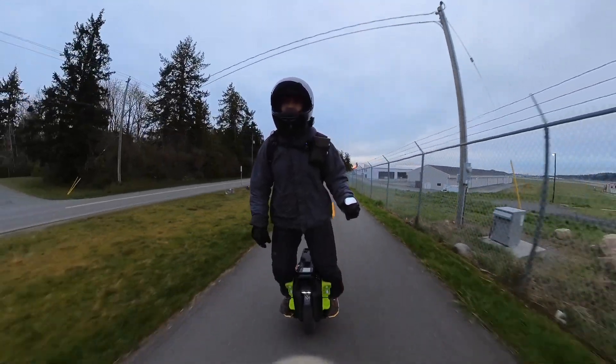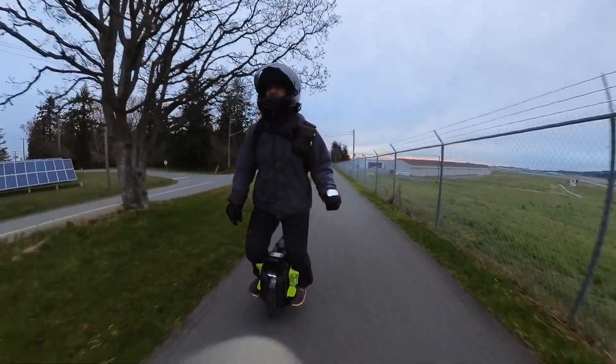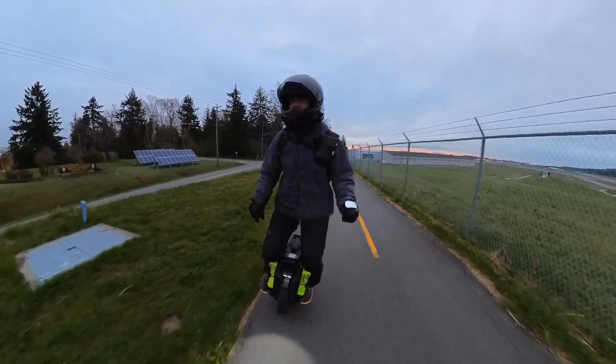Morning! Canadian Badger out on the trail. I've never really done a technique kind of video before, so for anybody that's interested.